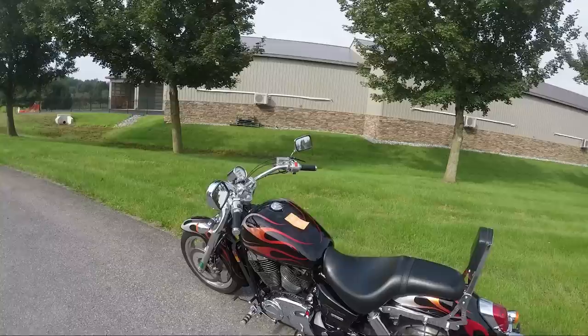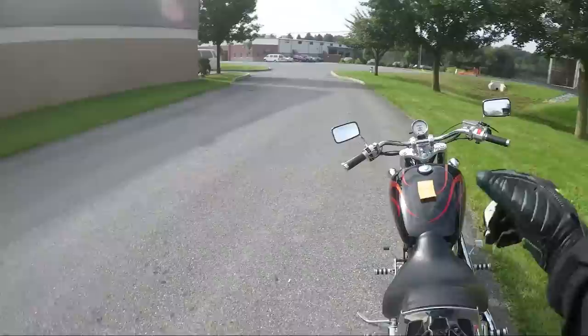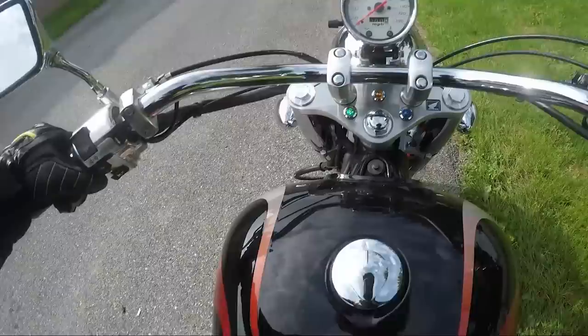What's up guys, Asher from SRKCycles.com. Today we have a 2005 Honda Shadow Sabre with Cobra pipes and a nice paint job. Let's take this thing for a spin and see what it's like.